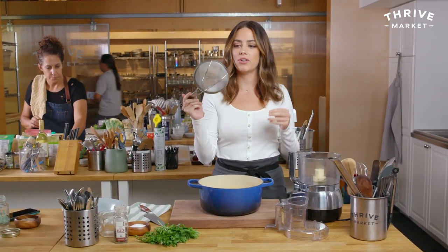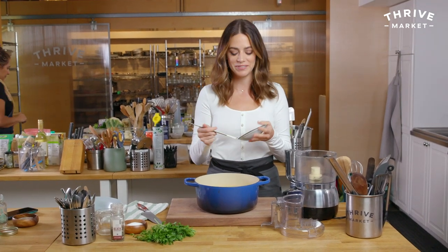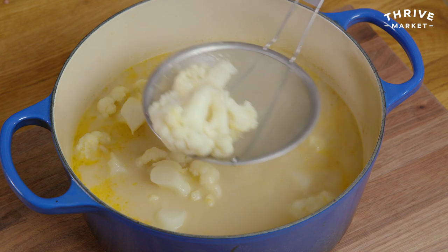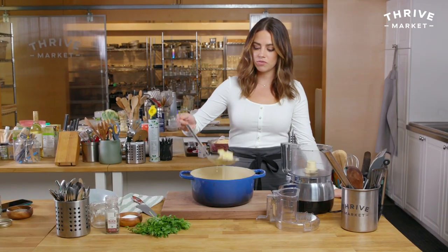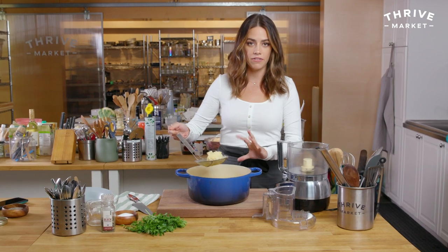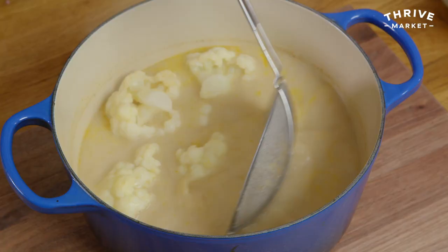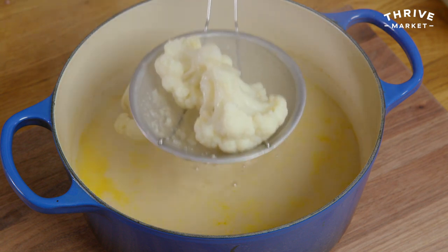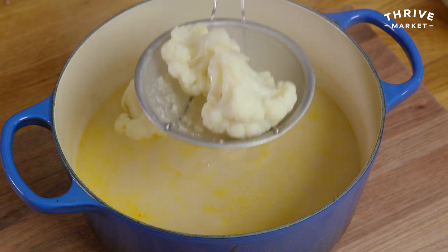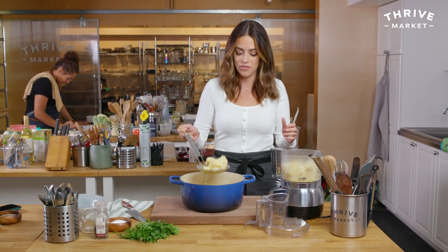I'm going to spider these guys out and try to remove some of the liquid. I'm going to add about a half cup, but I don't want this mushy or watery. When I tested this, I noticed there's a lot of extra liquid from cooking the cauliflower.